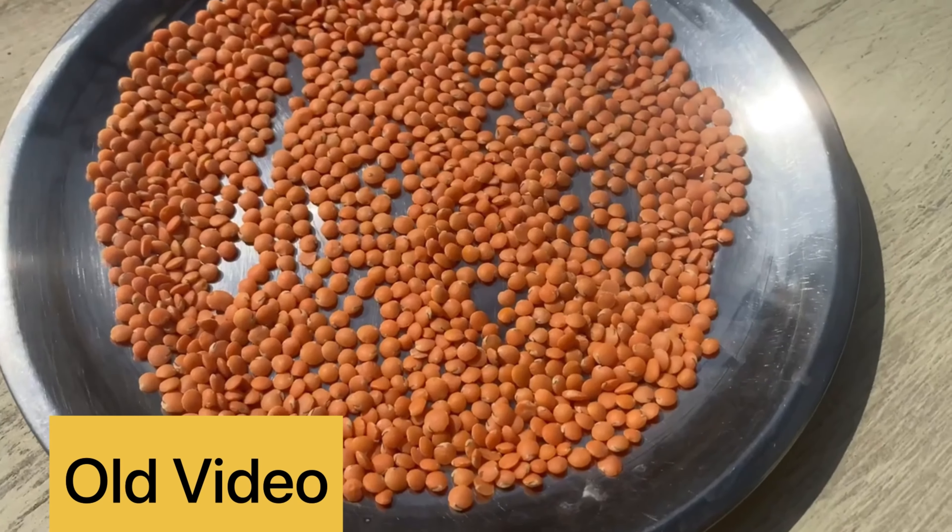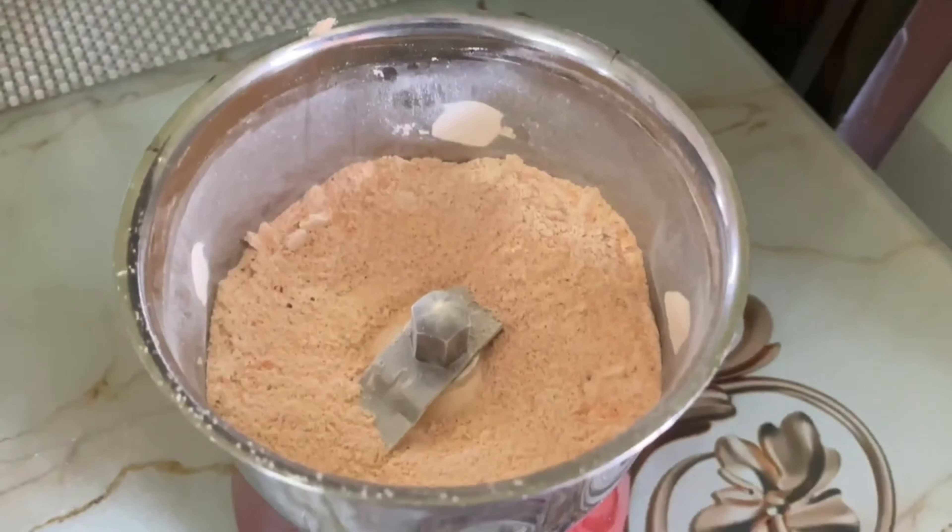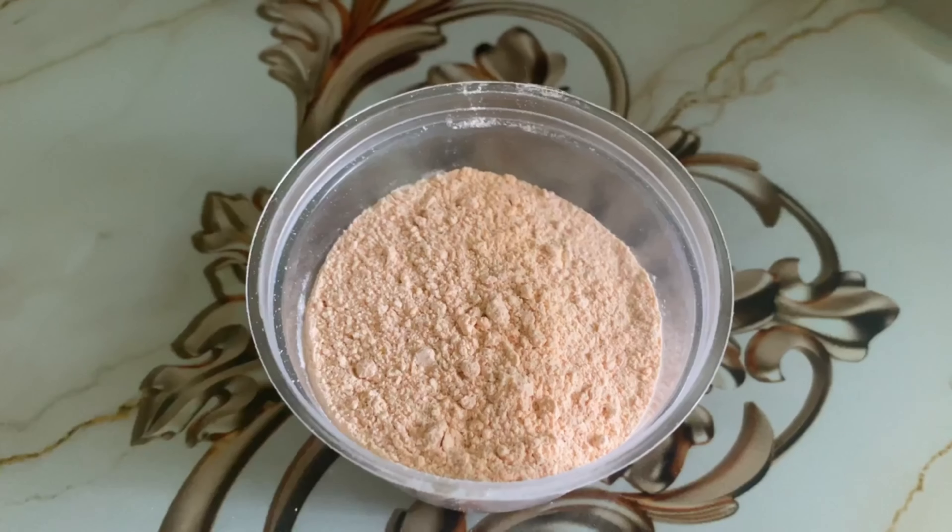For this DIY we need three ingredients: masoor dal (lentils), potato juice, and aloe vera gel. For the masoor dal, you need to sun-dry it for one or two days so that it becomes crisp and then you can grind it in a grinder into a very fine powder.